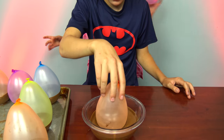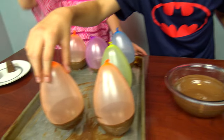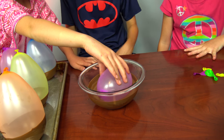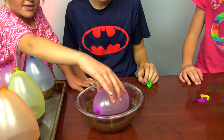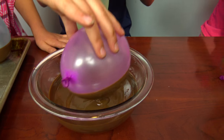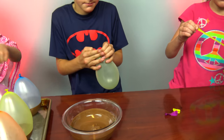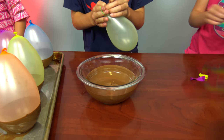Now put this one in, and I'm gonna put mine in. Let's try to put this one sideways. How many balloons do we have? 1, 2, 3, 5, 6, 7, 8, 9. We need two more. We'll put one in there and the other one on the tray.